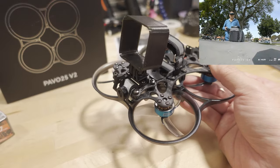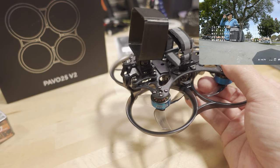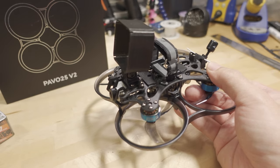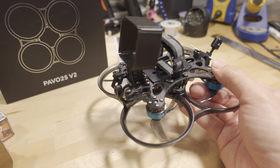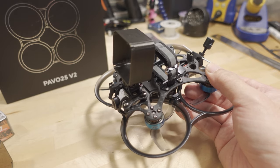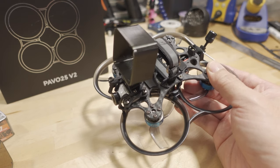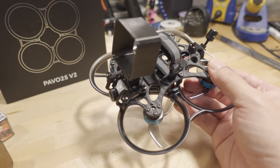I think that covers the Pavo 25 V2. I definitely like the PID tune — it flew super smooth and the footage was really good. If you want to see links to the 4K Action 2 footage, I'll link that in the video description. I'll also put the DVR footage up as a separate video — let me know what you think in the comments below.